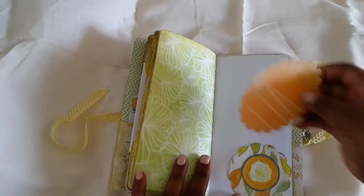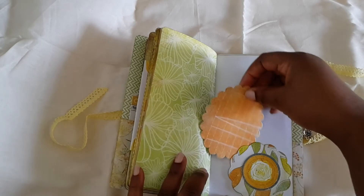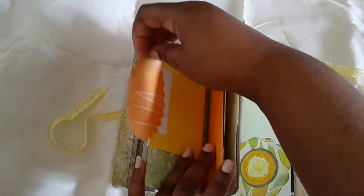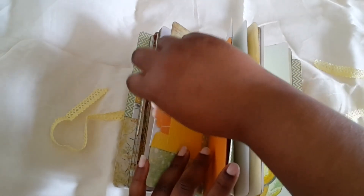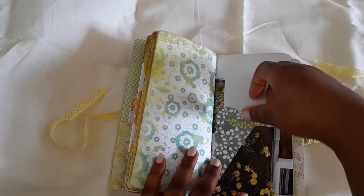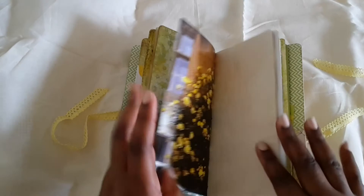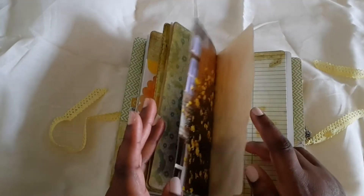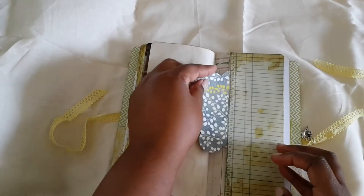This is another sticker and I just put it on top of a die cut, so this is a tuck spot. Here's another pocket — or rather the other side of that rose paper. This is actually a tuck spot as well; it's a real small tuck.